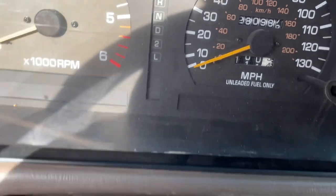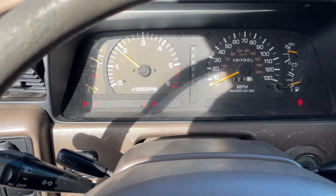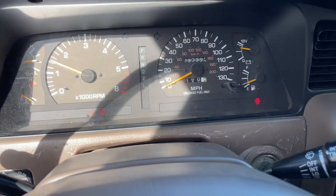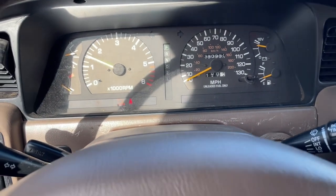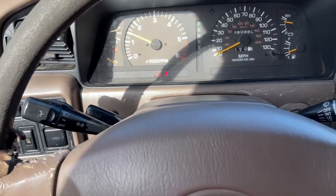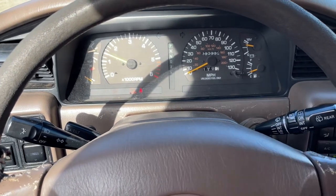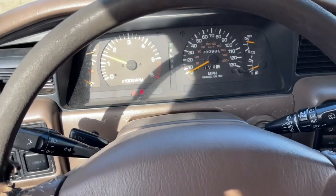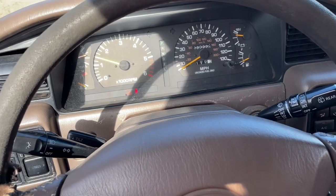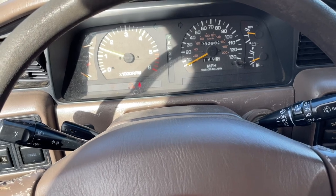So 281,000 miles — it burns oil like nobody's business. But small, small price to pay when you're driving a Land Cruiser. It also gets like 11.8 miles per gallon — that's on the past two tanks. Definitely better vehicles out there for gas mileage, but you also don't get lockers. Pretty proud of this thing.